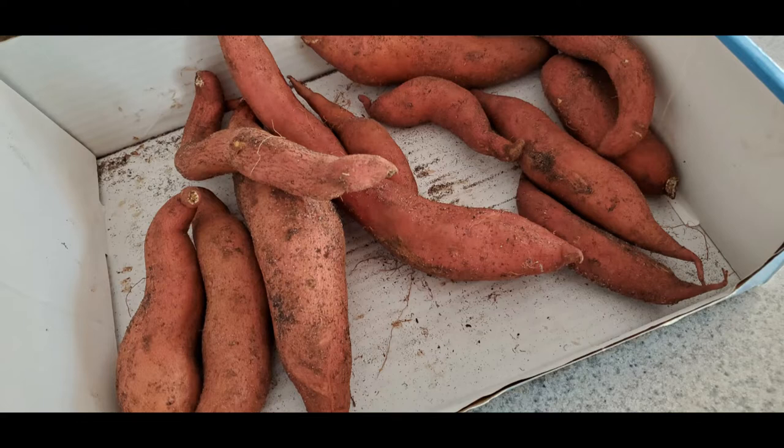During the curing process, do not wash the sweet potatoes after harvesting. Just let the potatoes dry for about 2 hours. After drying, move them to a dry but warm area for about 10 days. During this time, the potato starch will convert to sugar, which will give the potato a sweeter taste.